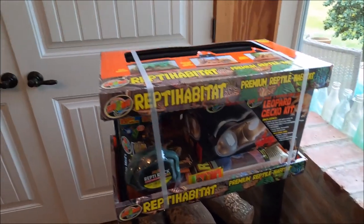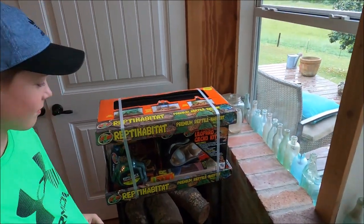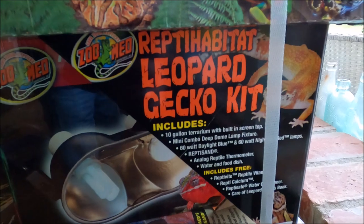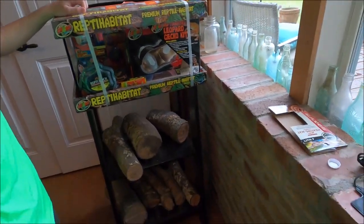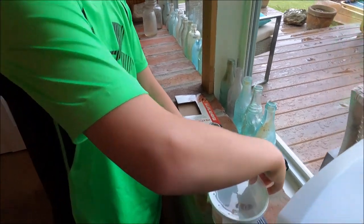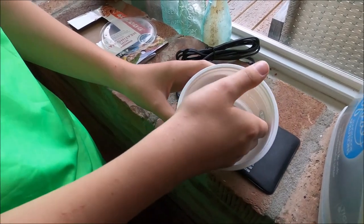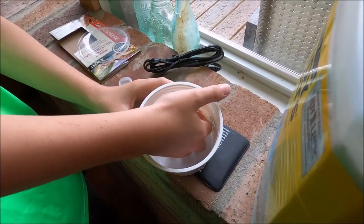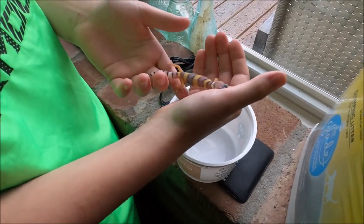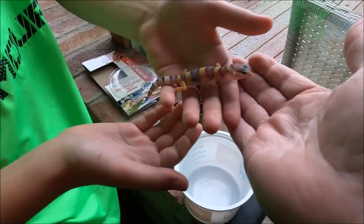This is a Reptihabitat from PetSmart, and this is a pair of scissors. EA Jr. is going to give you a little background in a minute and we're going to set this up. This is his first leopard gecko — check it out. Take him out and put him in your hands; he is fresh off the truck, just arrived two days ago at PetSmart. It's pretty cool.